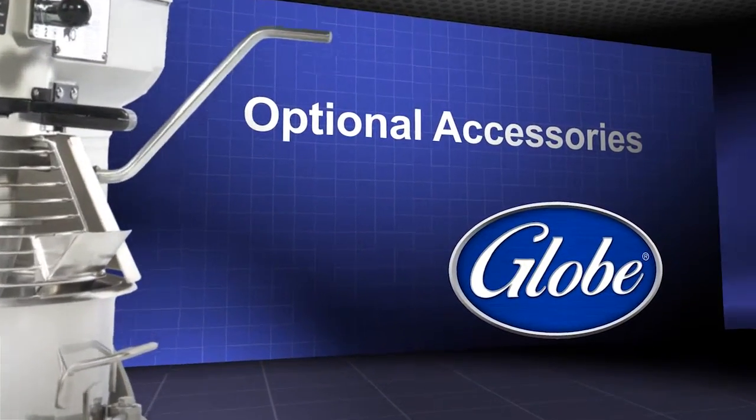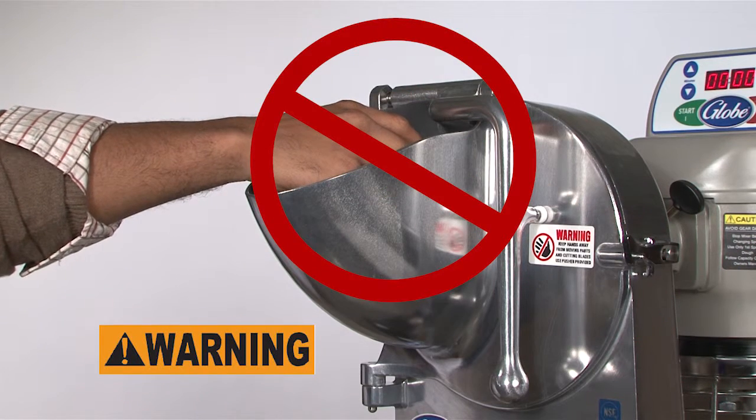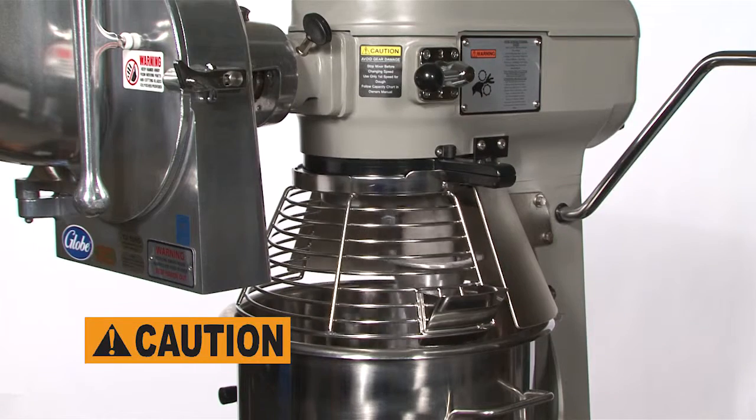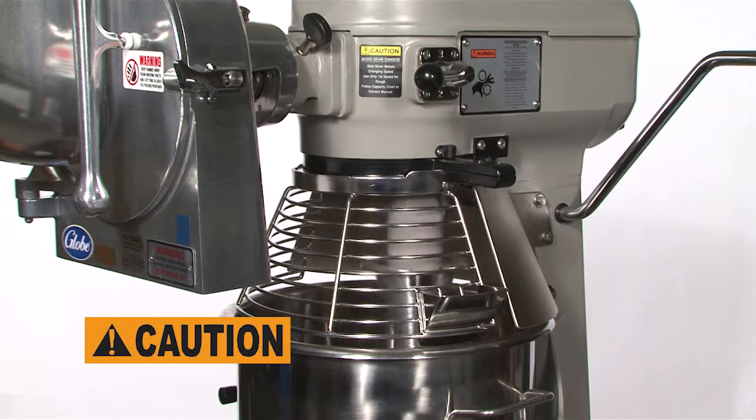Optional Accessories. Never put your hand into the feed chute when using a mixer attachment. Only operate the attachment hub in manual mode. Do not attempt to mix ingredients in the bowl while using the hub.